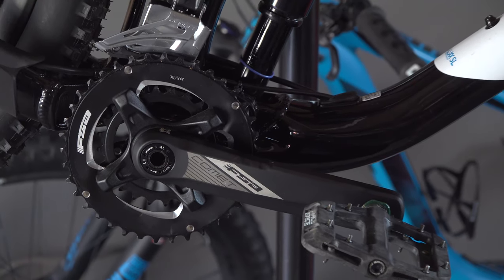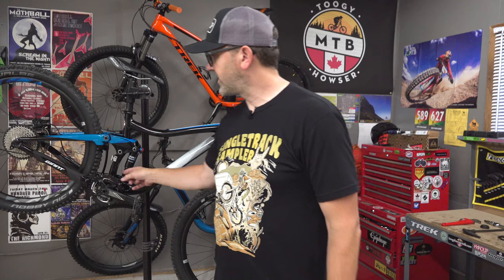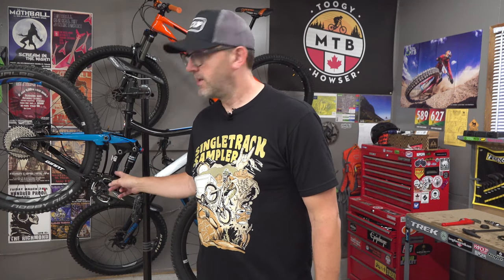Based on what I could find on FSA's website, I'm pretty sure I can convert this 2x setup to a 1x setup just by replacing the chainring. Should be able to just remove the 2x chainring and put on a 1x chainring. So let's take a look at the tools you're going to need.